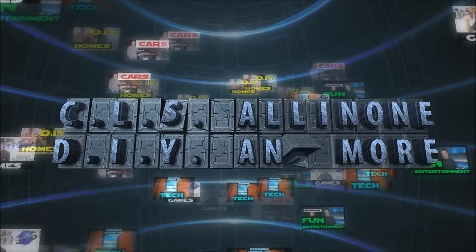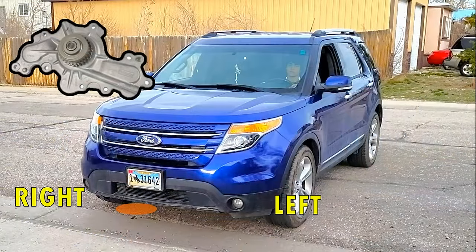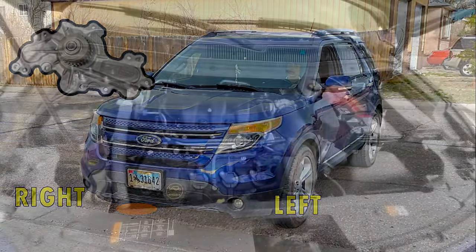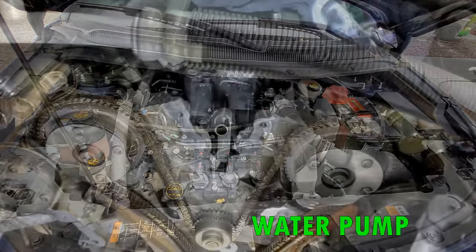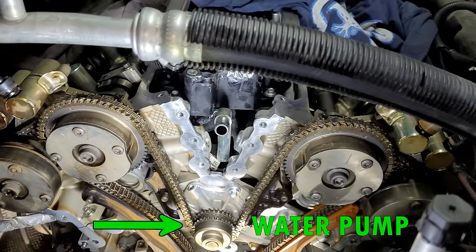Hey, what's up everybody, this is CLS All-in-One. In today's video I'll show you how to change a water pump in a Ford V6 3.5 or 3.7 liter engine, years 2012 through 2019. This engine can be found in numerous Ford vehicle models such as the Explorer, Edge, Flex, Taurus, Police Interceptor, and a couple Lincoln models as well.